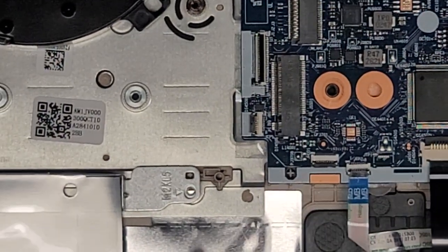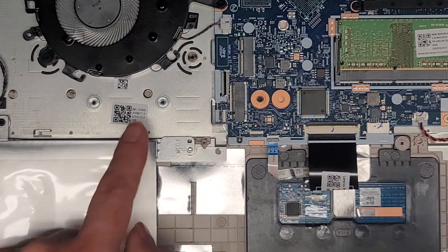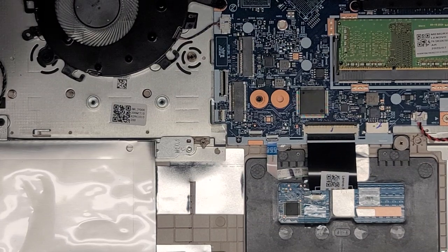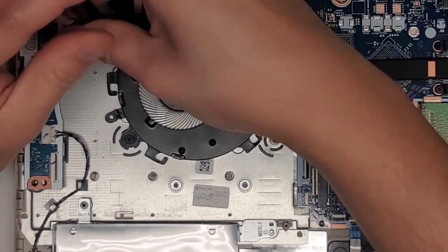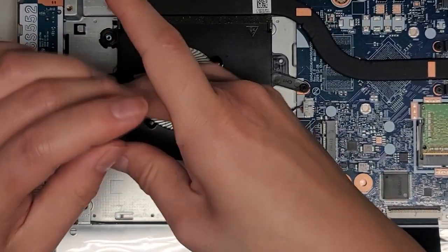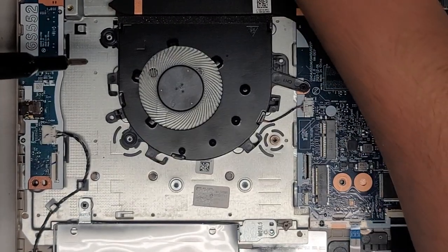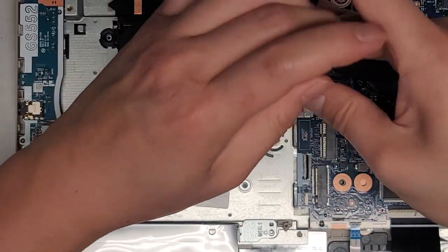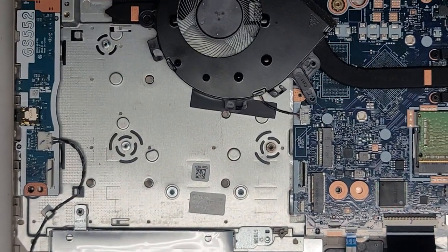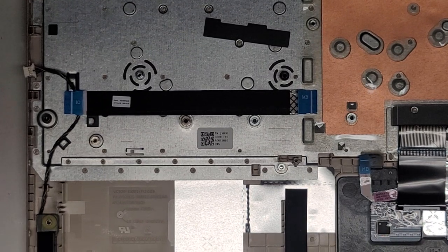We've got the wireless card, SSD, and all of that still to do. But first, I need to get one cable back that goes underneath the fan. I'm going to have to undo the fan screws to move the fan out of the way. I'll need my isopropyl rubbing alcohol drip bottle to help remove that adhesive-stuck cable that we need to transfer over.